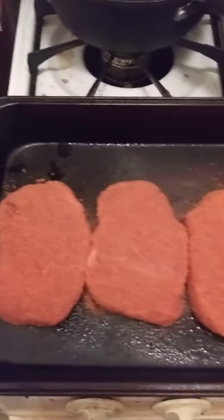Welcome to Cooker with Jeremiah, episode number 433. Tonight I'm cooking Shake and Bake Pork Chops.